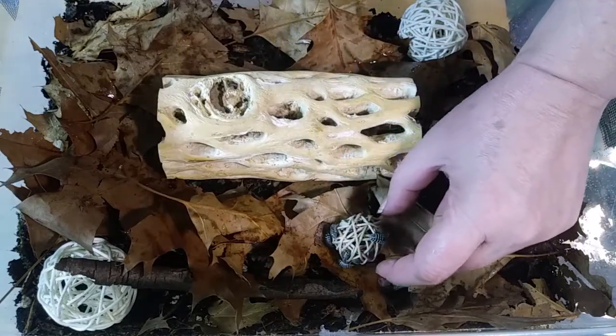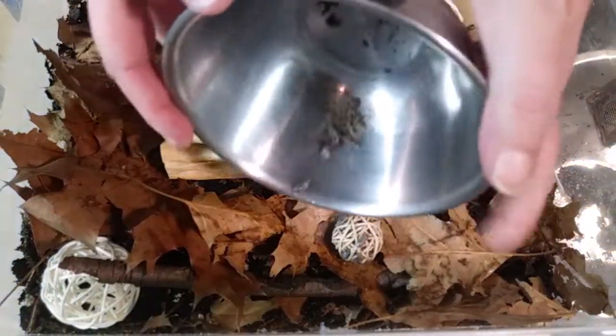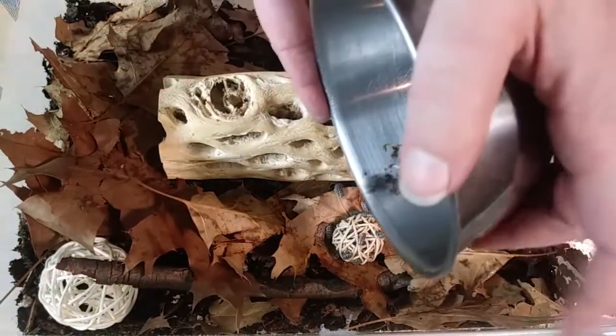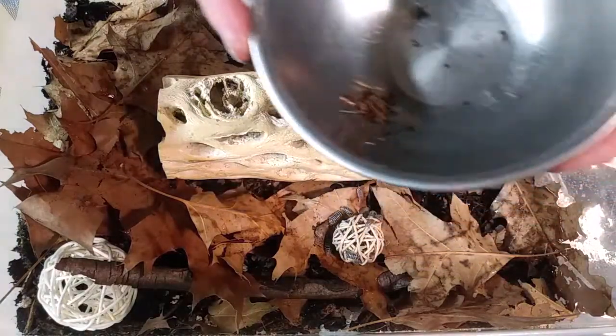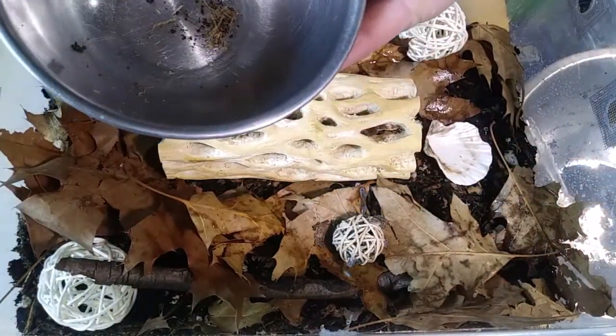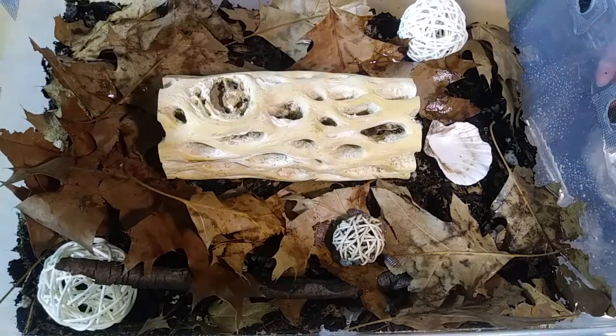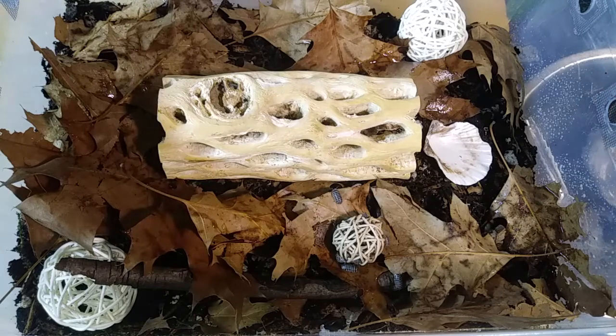There you go guys. I got a few left in here — let's get them out of there. Anybody else? Any babies? I don't see anybody moving. So there they go — they're gonna go check out their new home.